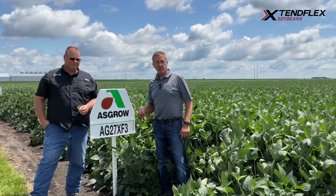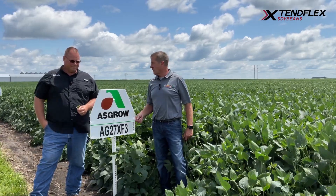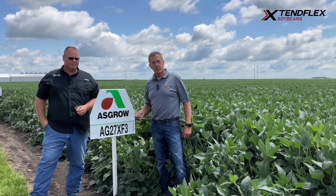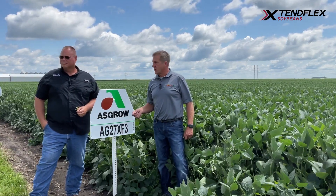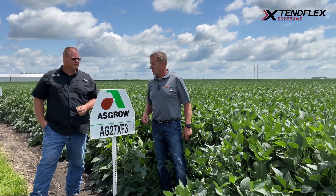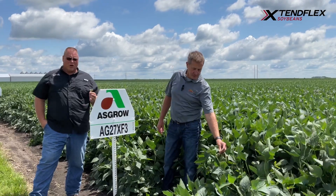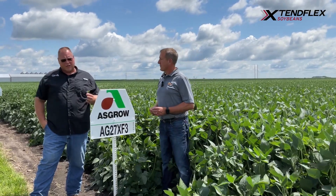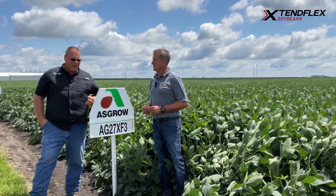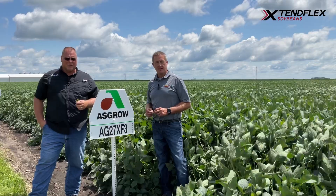One thing I would definitely encourage is that at this maturity, a lot of guys are going to try to plant this as one of their first planted beans. It is a little bit below average on SDS, so I would highly encourage some sort of SDS seed treatment before going to the field. This bean moves south well, making it a great early bean. As you go north, you can get into more struggles with standability, white mold tolerance, and SDS, so some of its plant health challenges can limit its range.